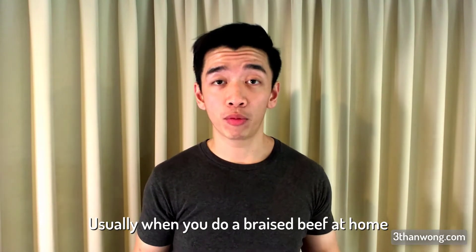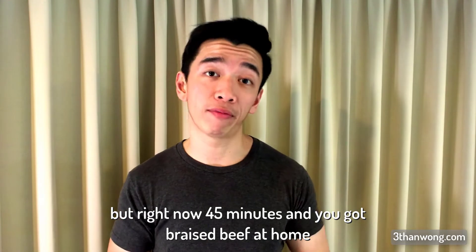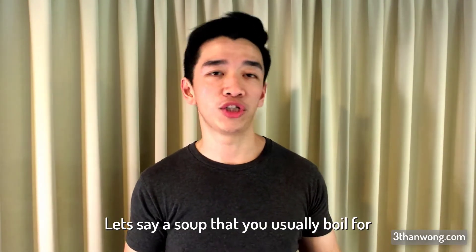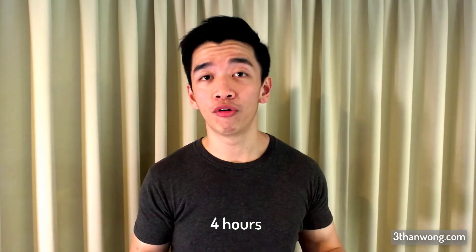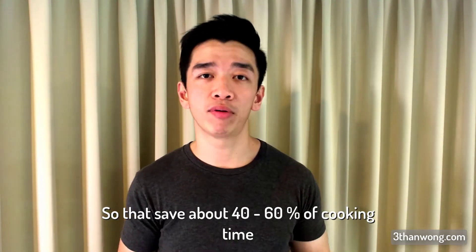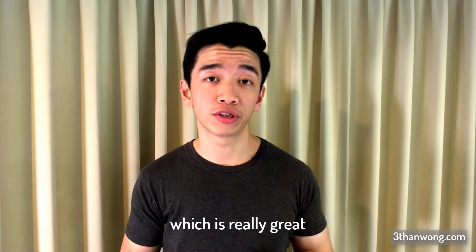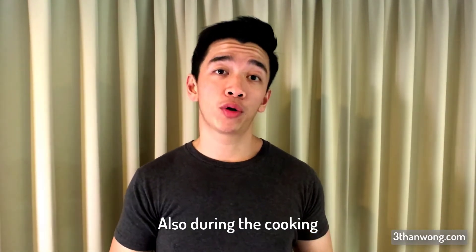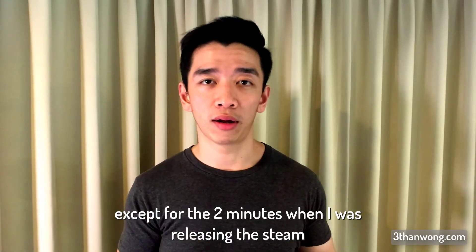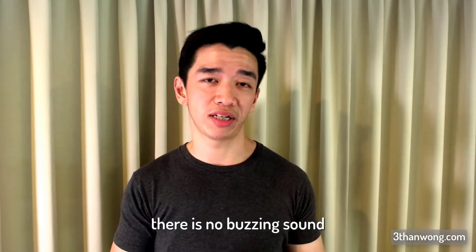Usually when you braise beef at home it takes about one and a half to two hours, but right now 45 minutes and you've got braised beef. For a soup you usually boil for four hours, it's now probably going to take one and a half to two hours — that saves about 40 to 60% of cooking time, which is really great. During cooking I found it's really quiet, except for the two minutes when releasing the steam. Other than that, no buzzing sound or anything like that.